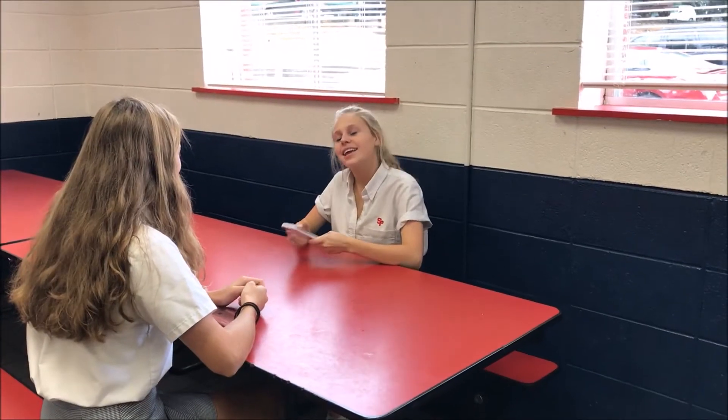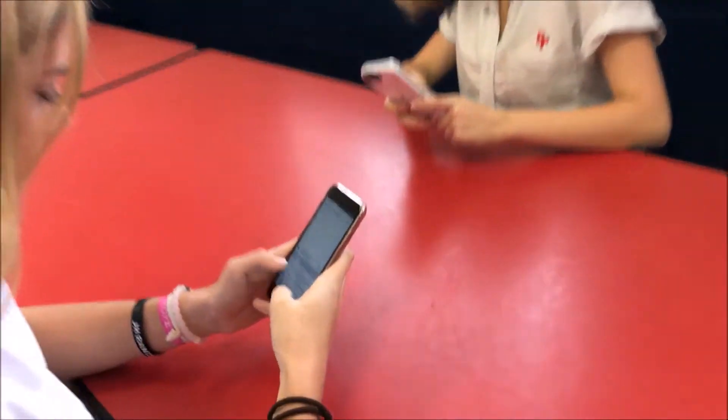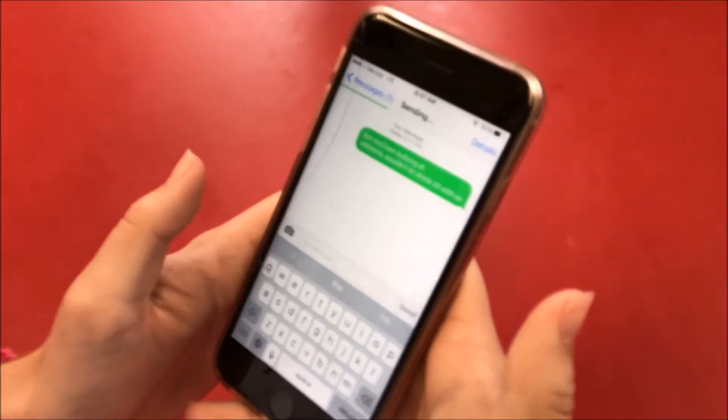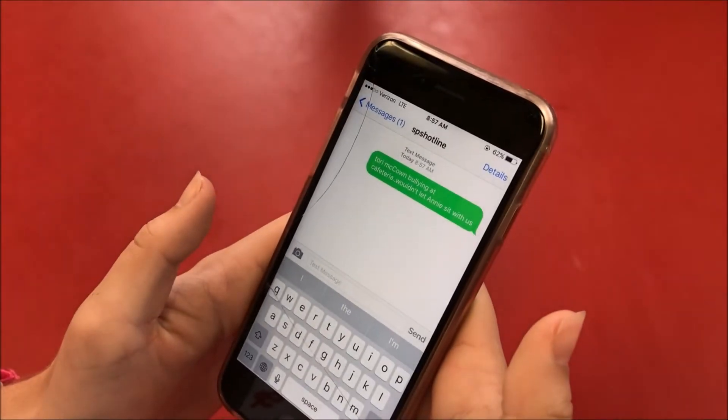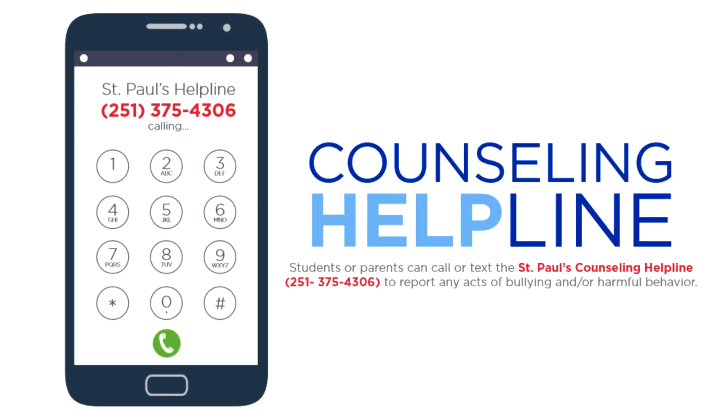The helpline is to provide St. Paul's students an anonymous way of reporting bullying and harmful behavior. It can also be used to report positive acts of kindness. The phone will be kept in the counseling office and any reports will be followed up by the school counselors. Call or text 251-375-4306.